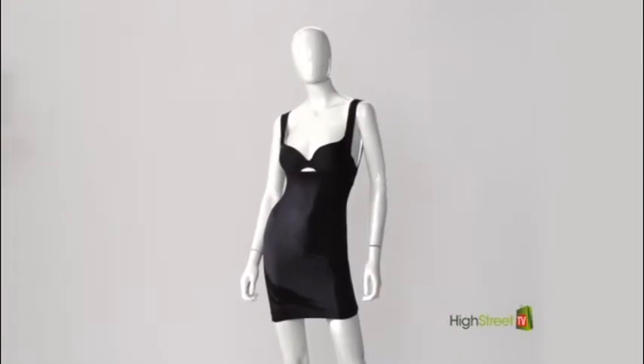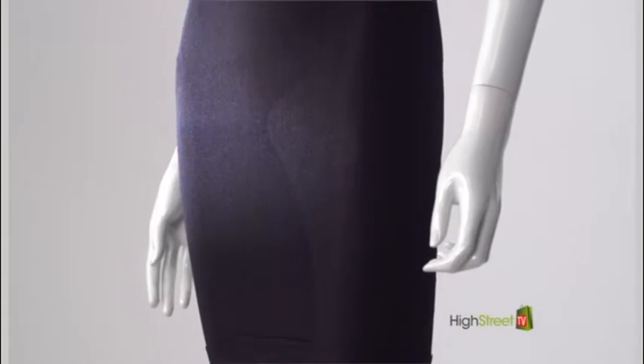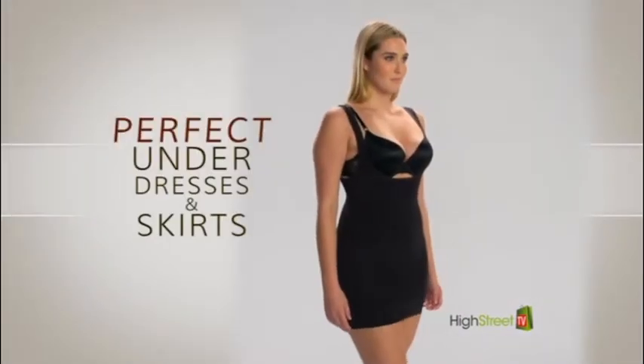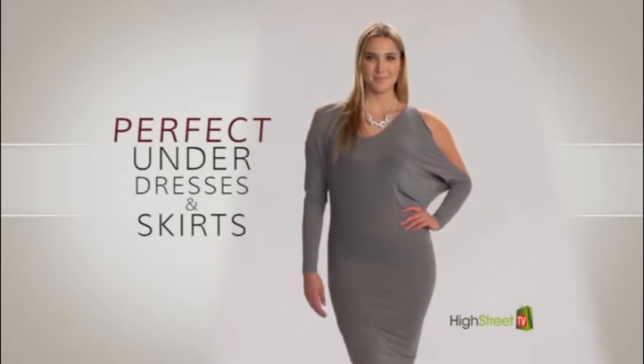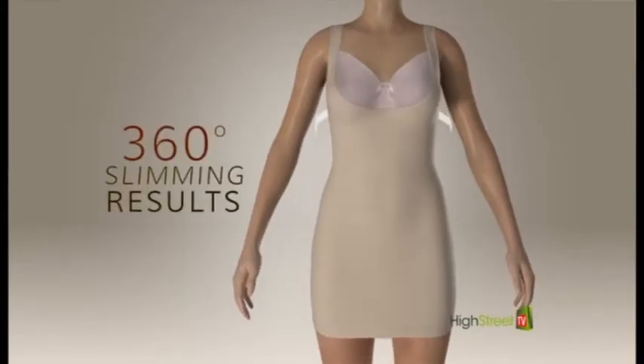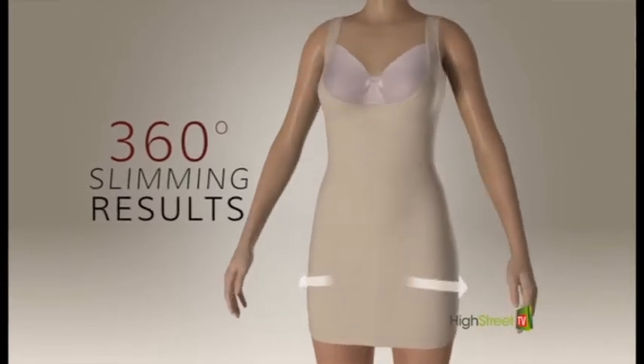Invisible's specially designed one-piece shaping slip is made with a soft knitted breathable material that gently compresses and won't cling to your clothes. It really feels like a second skin. And here's the real slimming magic — Invisible has a built-in targeted 360-degree compression paneling, so you get ultimate all-over control and a smooth contoured figure.